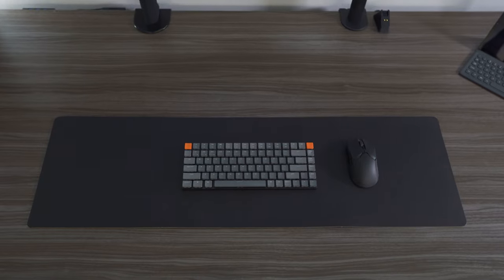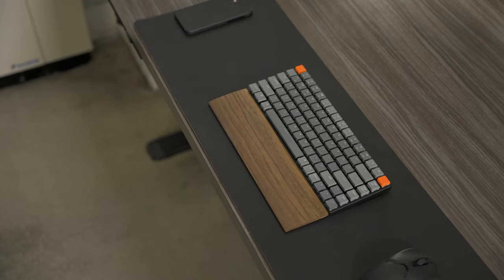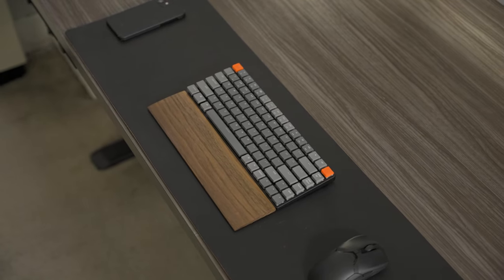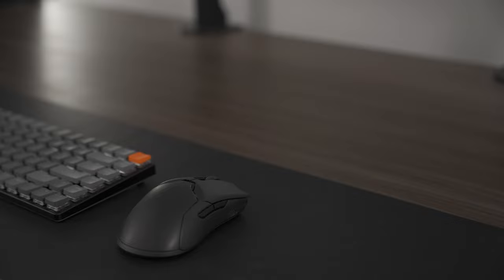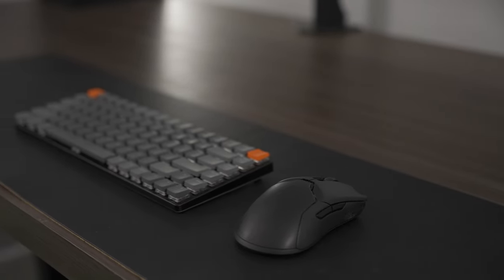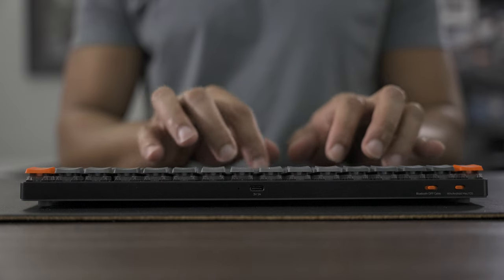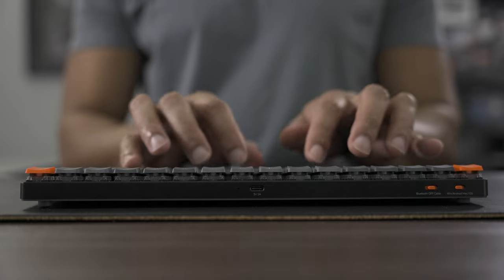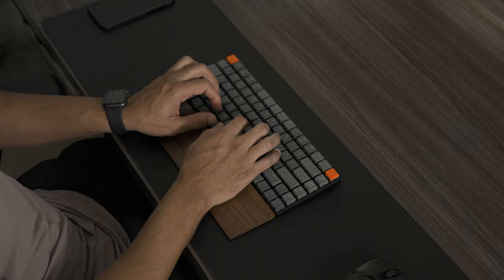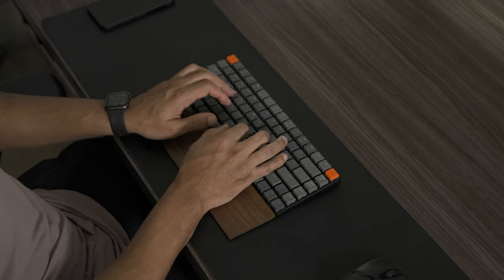Overall, after using this keyboard for about a month as my daily driver, I can say I really do like it — especially for the price. Under $100 you get this much functionality; it's really quite impressive. The only issue I've had is the short battery life. Having to charge it every 4 days or so is not what I'm used to, especially from low profile models. But if you have a USB-C cable on hand it's really not that big a deal — a small trade-off for what you're actually getting.